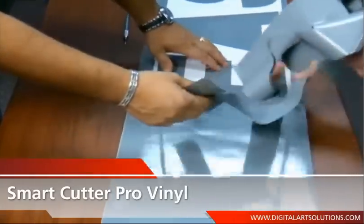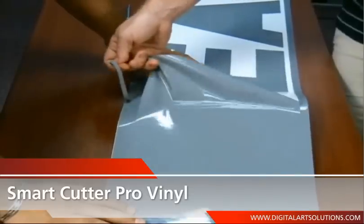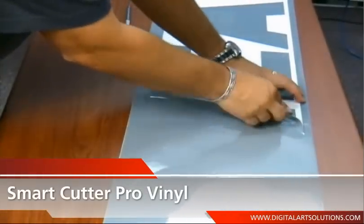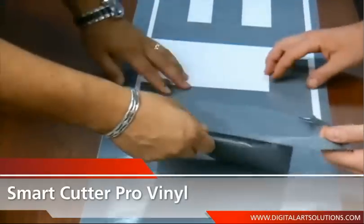Speed, precision, and tracking will allow for cuts up to 30 linear feet with no slipping and no loss of media. Three metal grit rollers help stabilize the media when cutting thick and thin material, which will cause no buckling and no drifting.